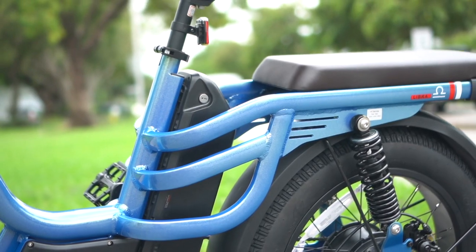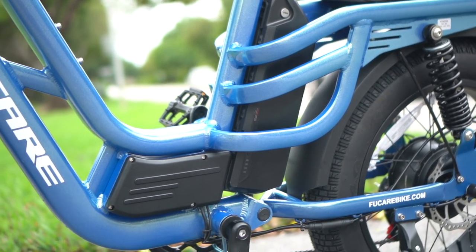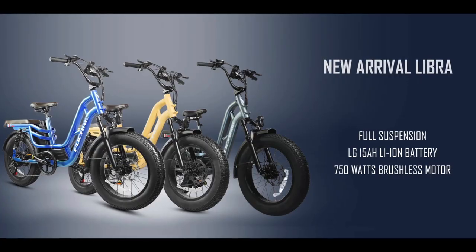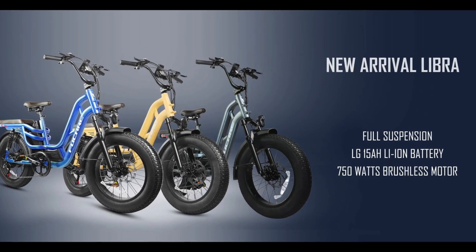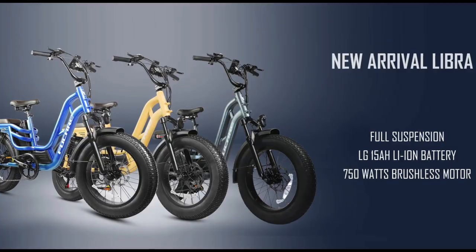I also like the color of the limited edition bike, which they call chameleon — it's kind of a glittery light blue color. The other two non-limited edition colors are yellow or gray, which aren't quite as interesting, but hey, how much can you complain for the price?